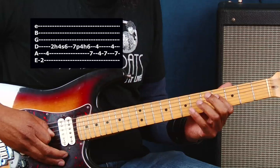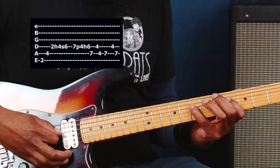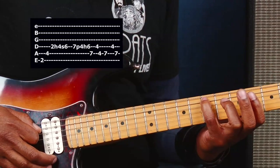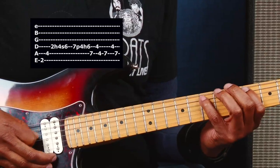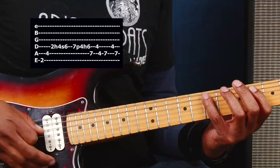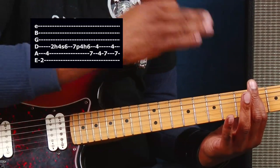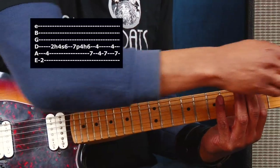And then the next part. We're on the seventh fret of the D string — pulling off from the seventh fret to the fourth fret, and then hammering down the sixth fret. Then coming down to the seventh fret of the A string, back to the fourth fret. And then we've got a little groove going between the fourth fret of the A string and the fifth fret, and also the fourth fret of the D string.